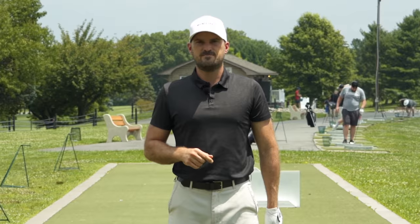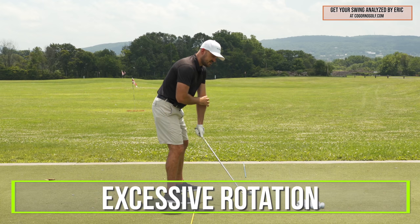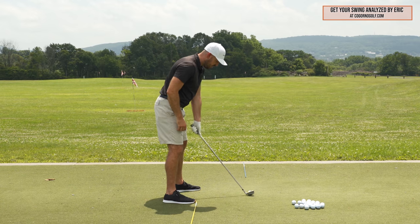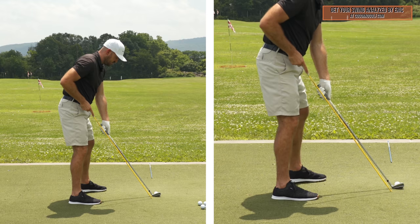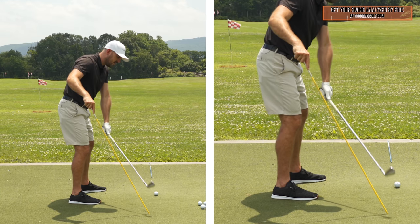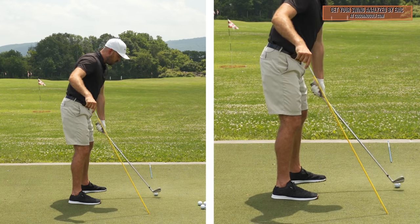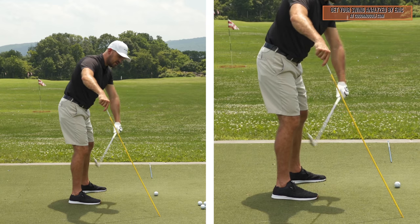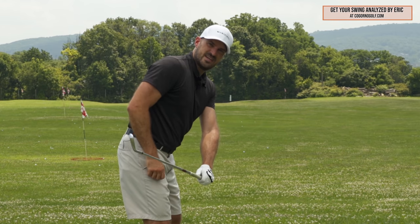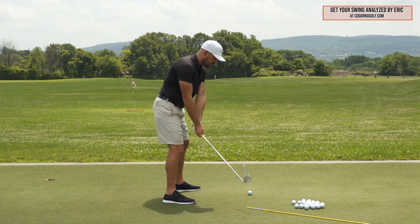Now let's talk about some common faults and fixes. The biggest issue we see during the backswing is some form of excessive rotation, which puts the club under the plane it started on. If I drew a line up the shaft at setup, you want that club to ride right up that angle — a little outside or inside is okay, but basically up that same angle. The overwhelming fault we see — 80% or more — is that the club gets underneath that plane angle, or inside of it too early.